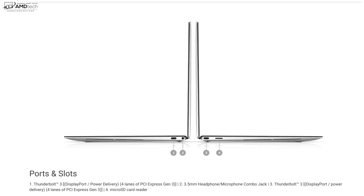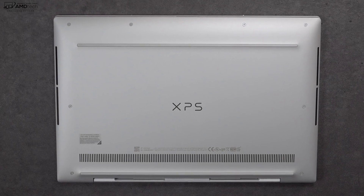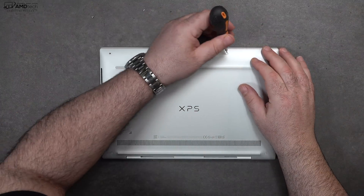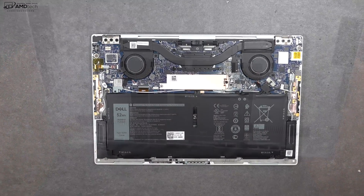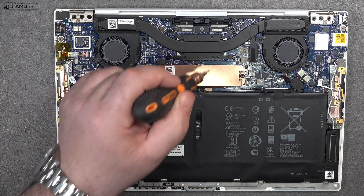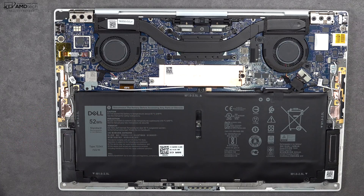You get two side-firing speakers located towards the bottom. Keep in mind there is no full-size USB-A port, but they do include a USB-A to USB-C adapter. When it comes to user upgradeability, it's a mixed bag — they make it easy to get inside by removing T5 Torx screws and the bottom plate. Once inside you'll notice the dual fans, heat sink pipe, and a 52-watt-hour battery, which is pretty big for an ultralight portable.